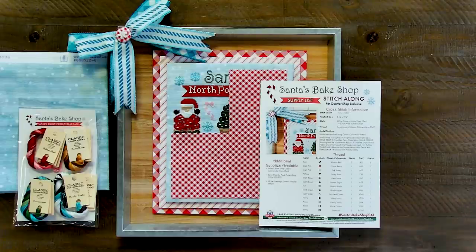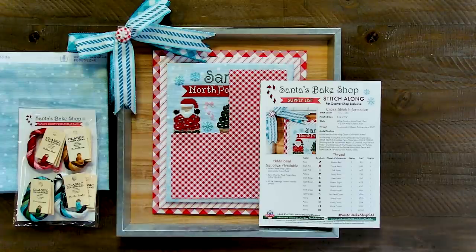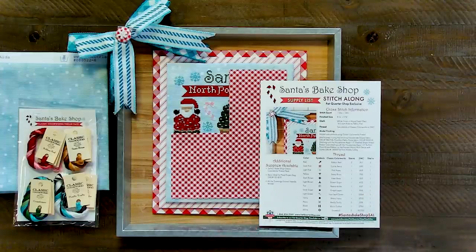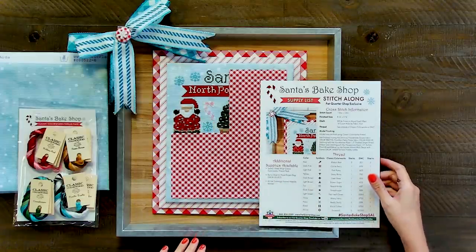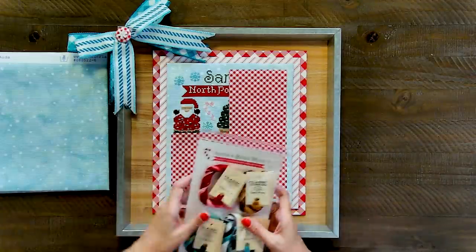The stitch count is 114 wide by 136 high, so it's about eight and a quarter by nine and three quarters. Everything is available at Fat Quarter Shop. I will be stitching this as part of Jolly July, and I will stitch it in four sections, just like you guys will when you get your sections. So that is our paid pattern.